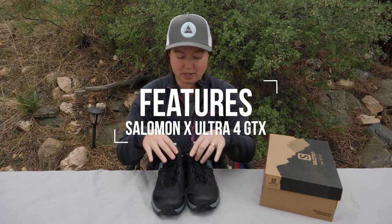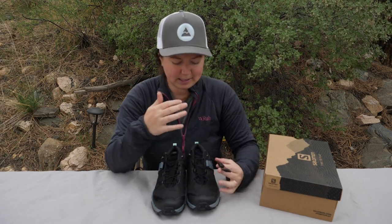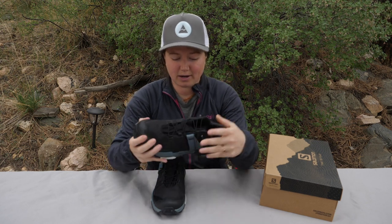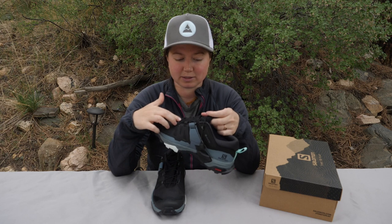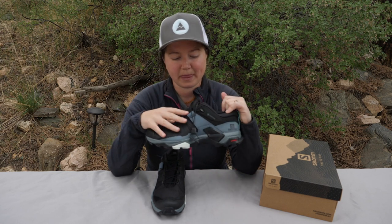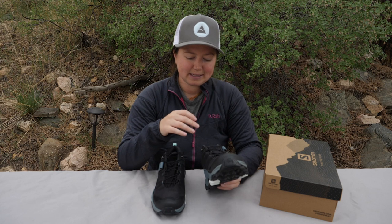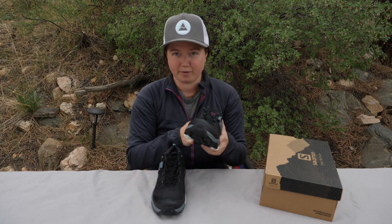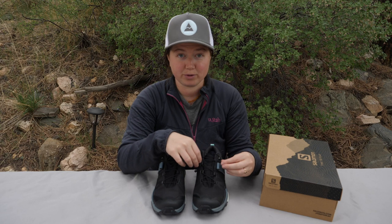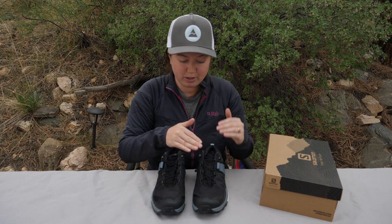Let's take a look at this lace system — it's a quick lace system, pretty different from most shoes out there. It's a little bit like a boa system, but not quite as efficient. There are concerns about durability in the field and doing repairs in the field, so if something snaps, it would be harder to just tie it together like a normal lace system. I personally like the speed of it — it was nice to be able to pull and tighten. But I wasn't so into how it locked your foot into the shoe; I still had a little heel rise. It would be nice to have some variability in the lacing system to lace it in different ways to position your foot more securely.